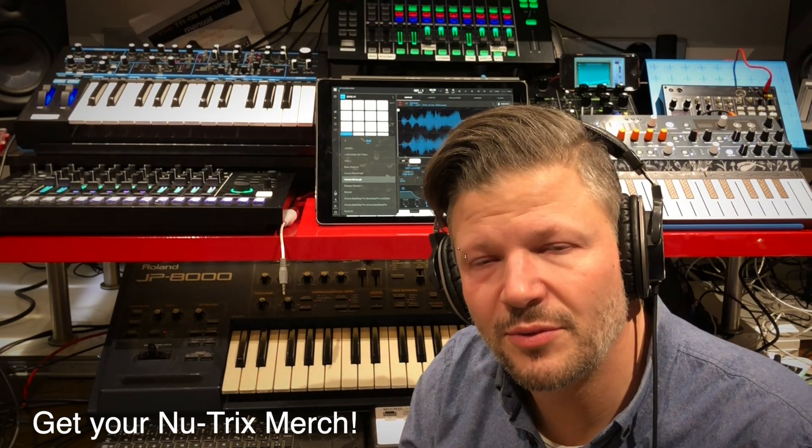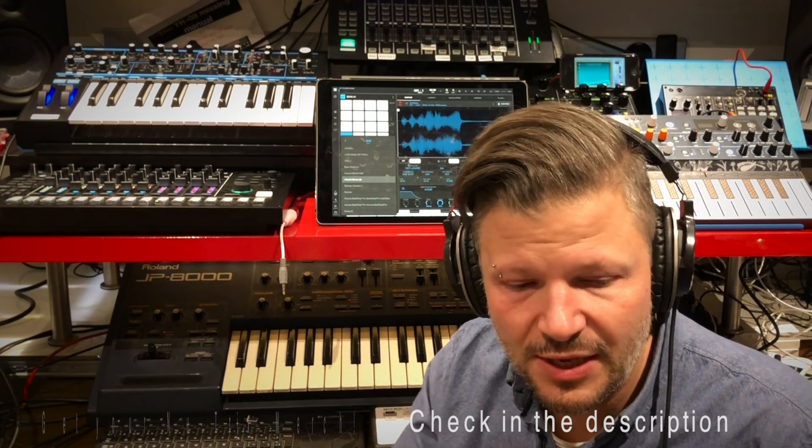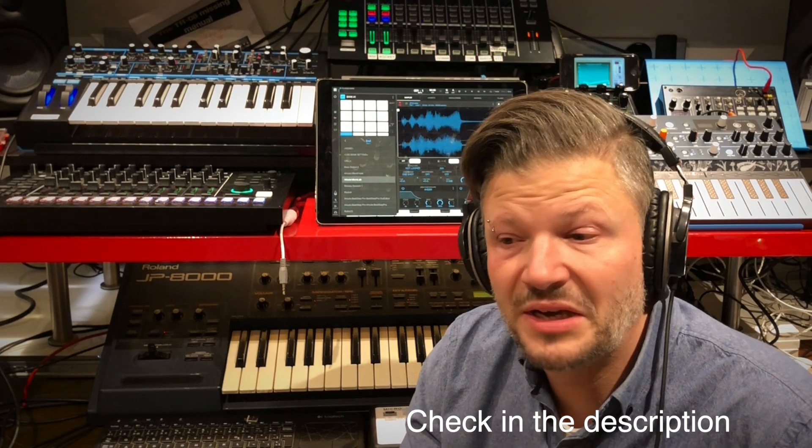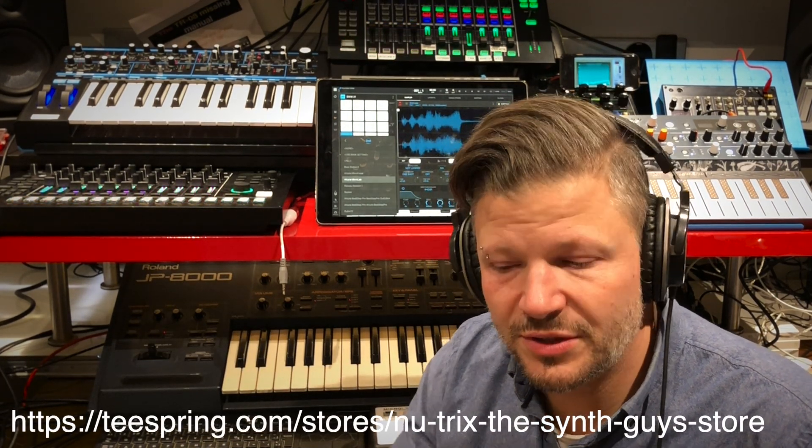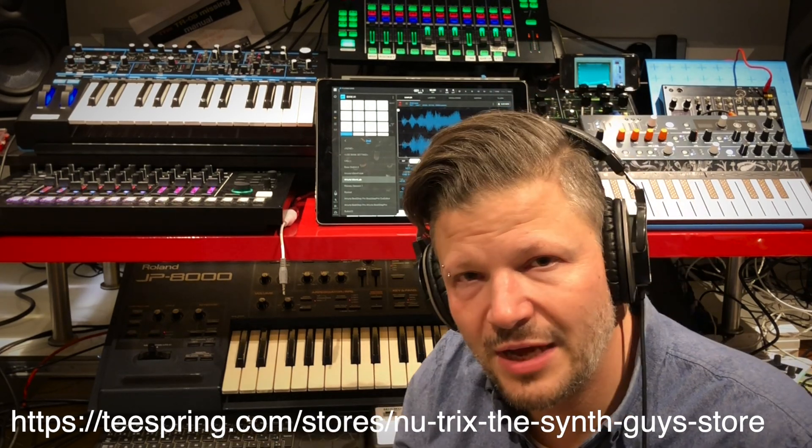That's it guys. If you like what I'm doing, thumb up, share it with your friends, and click on the notification bell. And if you want to buy some new tricks, t-shirts and coffee mugs, you know where to go — the link is down below. See you soon. Cheers.